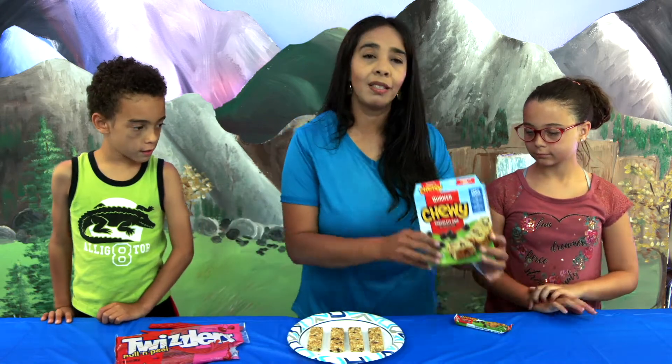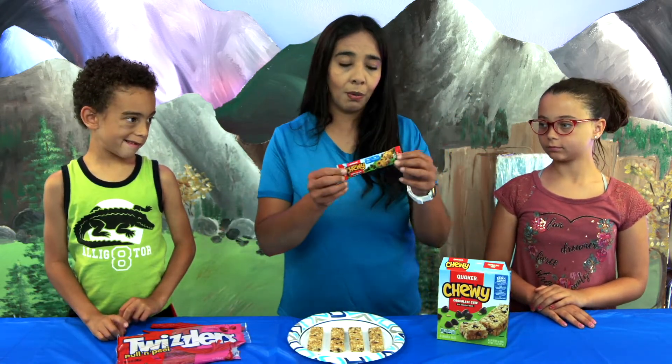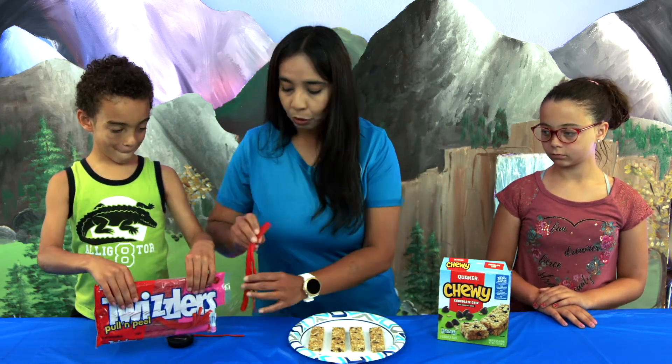What you need is the granola bars. Today we have any flavor you like — we have chocolate chip ones. And we also have Twizzlers.